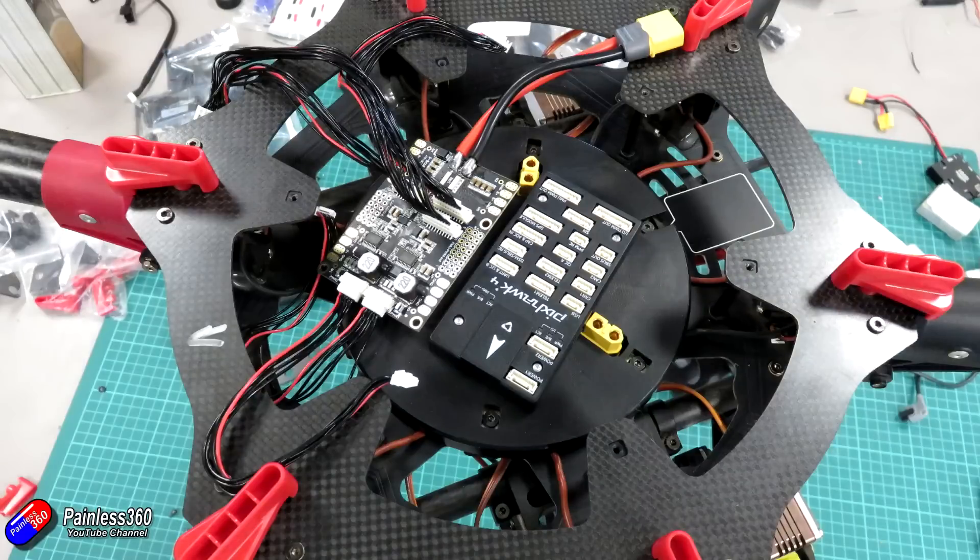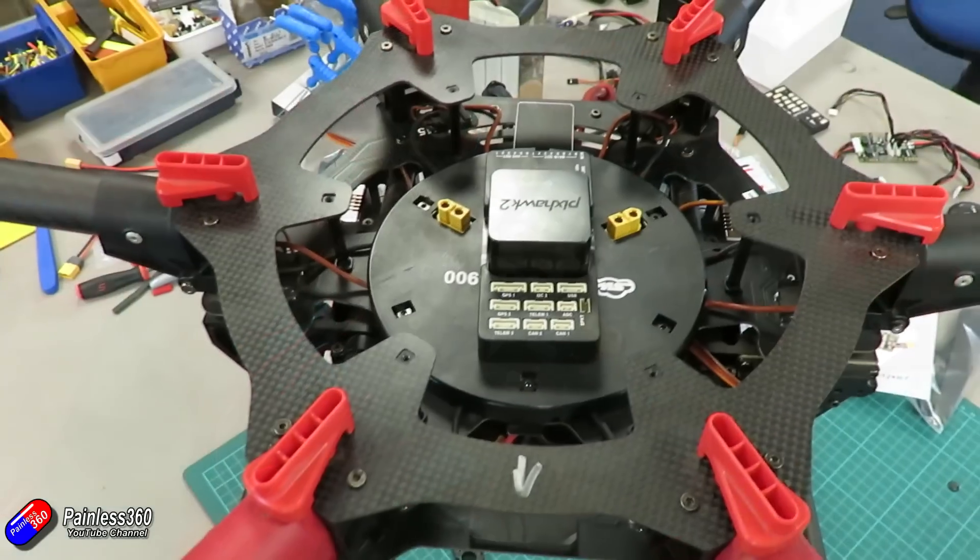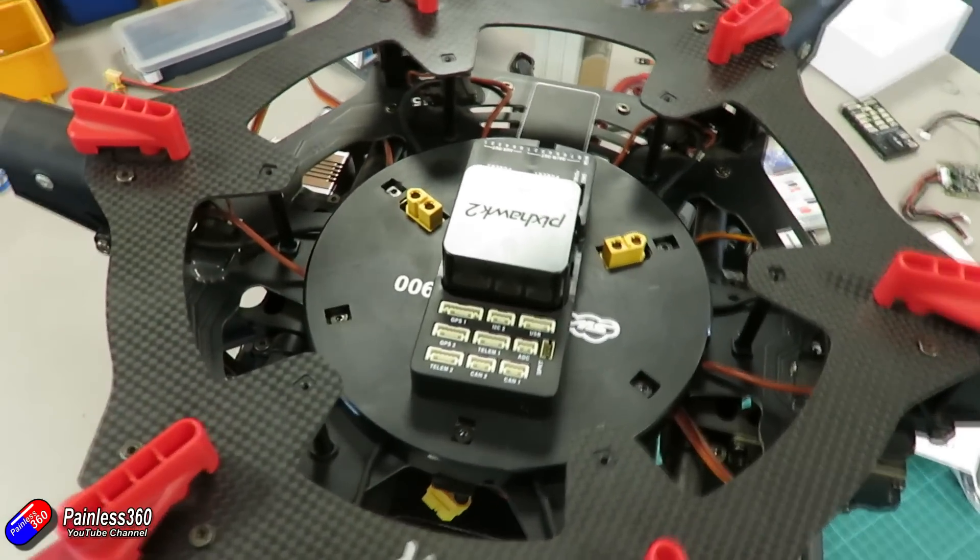The Pixhawk 4 is unfortunately too big for this model with the separate daughter board with PWM outputs. Also at the point where we did this fix, the Pixhawk 4 firmware needed a little revision or two just to be solid enough that we could put our hands on our hearts and trust it. So we ended up just putting on a Pixhawk 2.1.